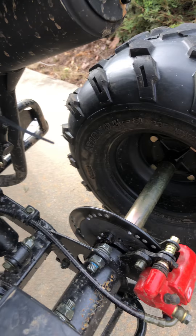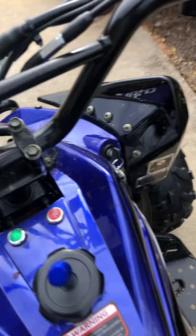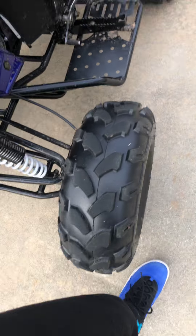The suspension is perfectly good. Also, just in case you want to ram into anything, there's a ram bar. I like to put it in neutral when I turn it off, just in case I have to push it and stuff like that.